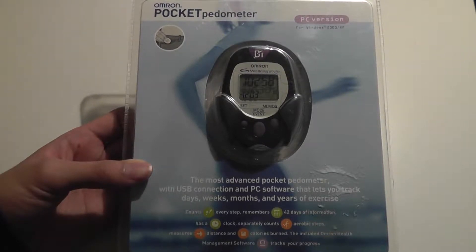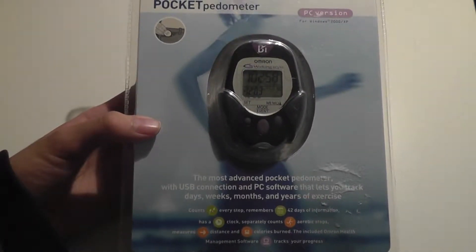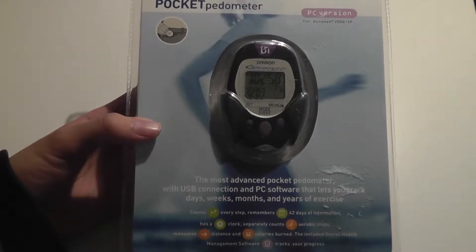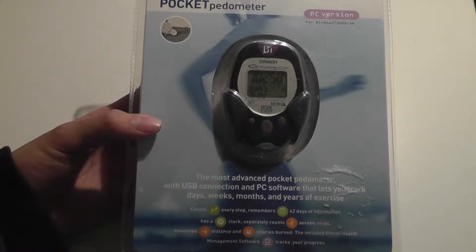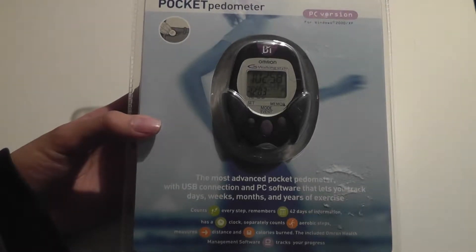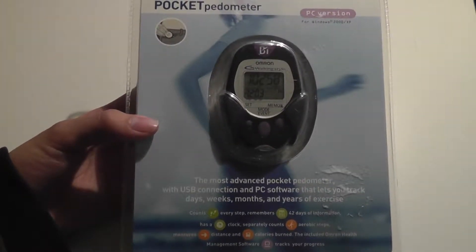In general, these pocket pedometers are a thing of the past, at least the title is. This one actually came out almost a decade ago, but what makes it a little bit more interesting is that it supports PC syncing. So it was also kind of advanced at the time, and the equivalent today might be a fitness tracker or a smartwatch that gives us details about our movements, our calories burned, and even sleep tracking for modern day fitness trackers.